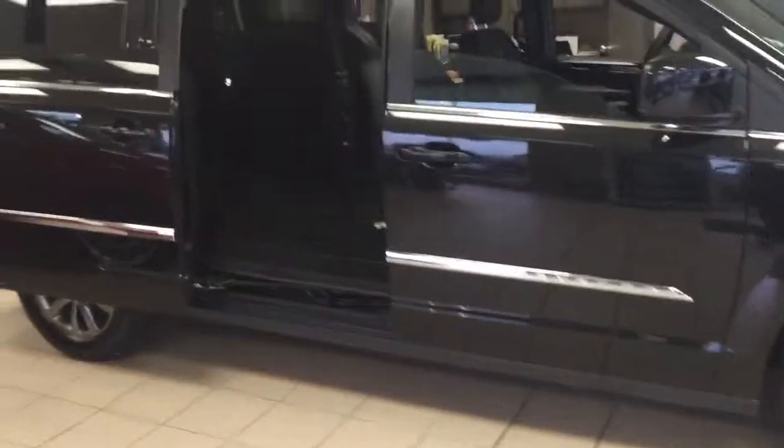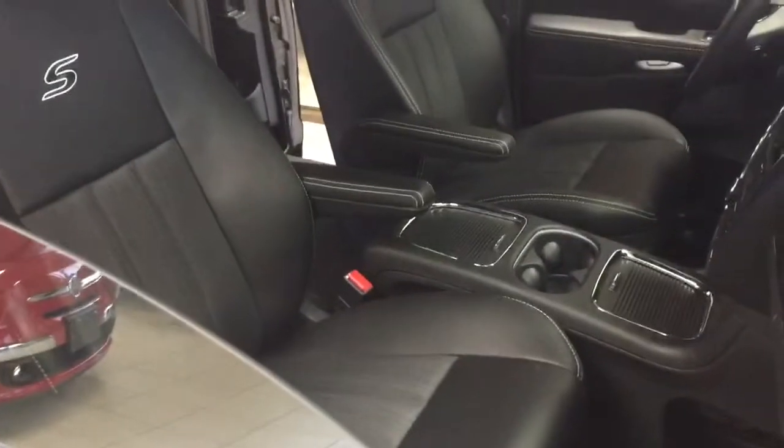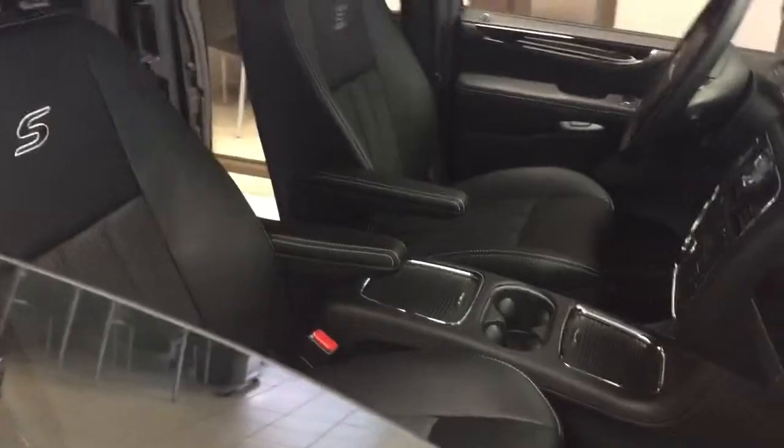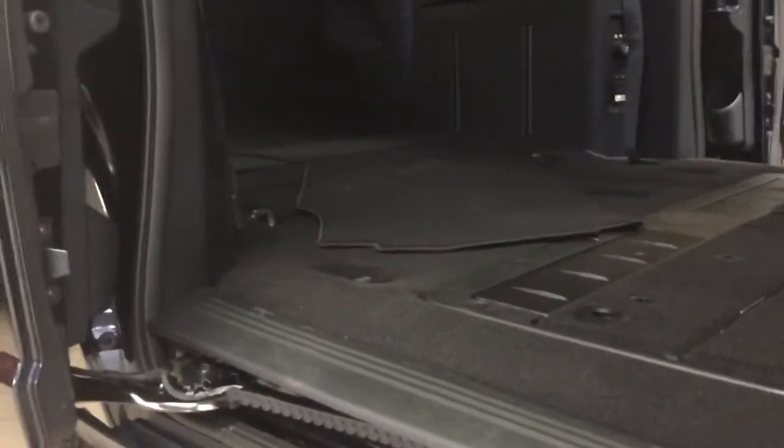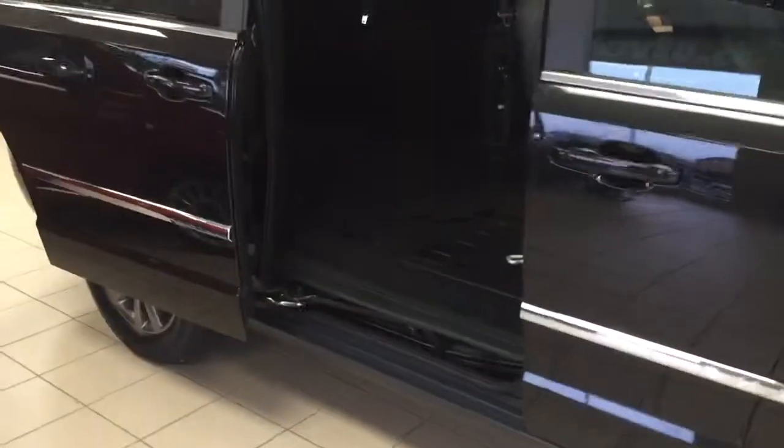This is a 2015 Town & Country. All the back seats are folded down flat. The two front seats, the captain seats, are fixed. So right now I'm showing you how it looks inside the van with the seats all folded down.